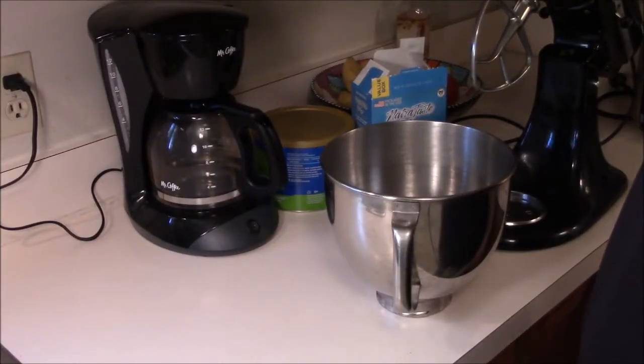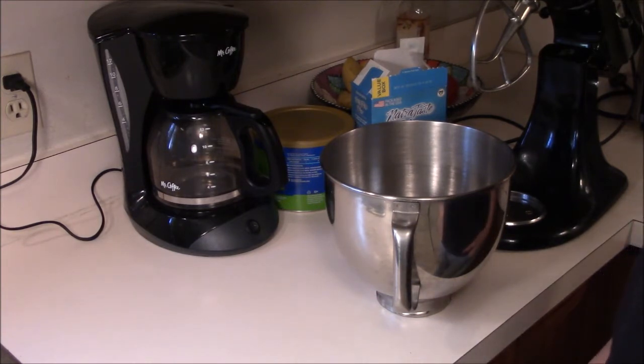Hello, everybody. In this video, a Cooking with Isaac video, we're going to be making some banana chocolate cake.